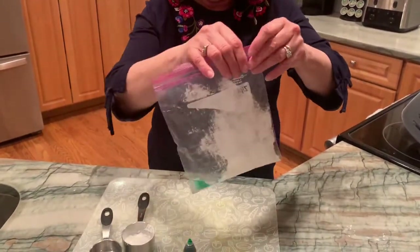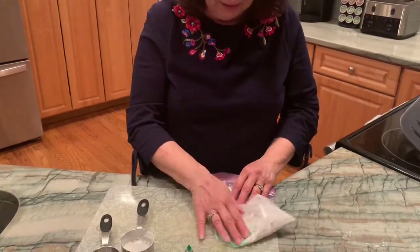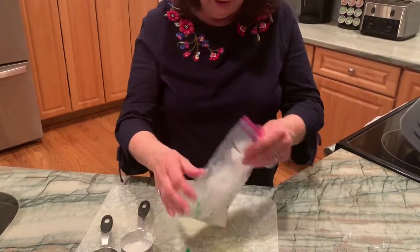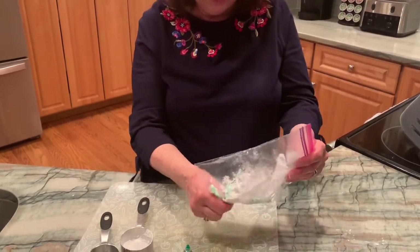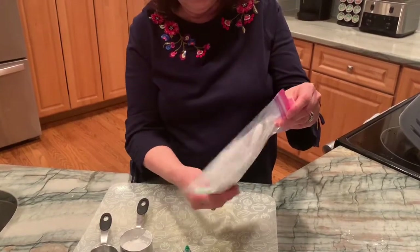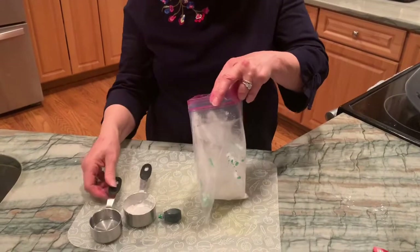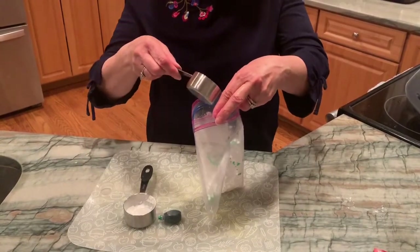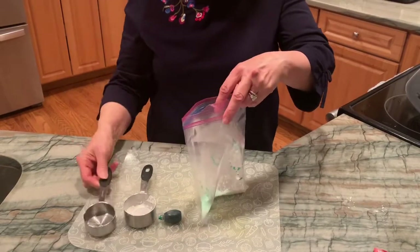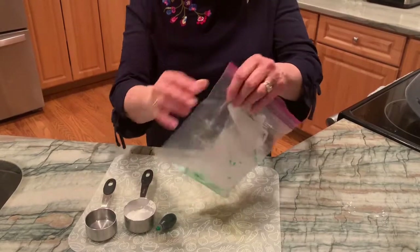We're gonna zip it up and then we're gonna mix it up. We're gonna mix together all the water and our cornstarch. It looks like I might need a little bit more water in here, so we're gonna add it slowly and add a little more water. Then I'm gonna zip up the bag and we're gonna mix it up again.